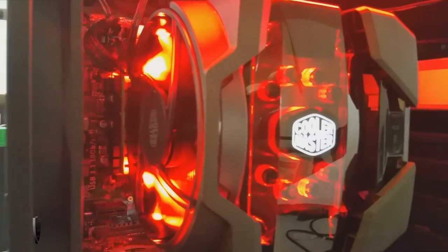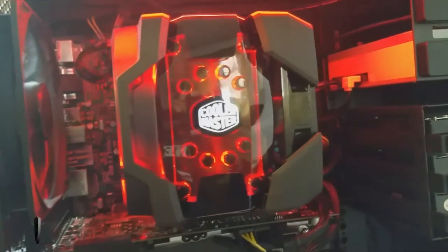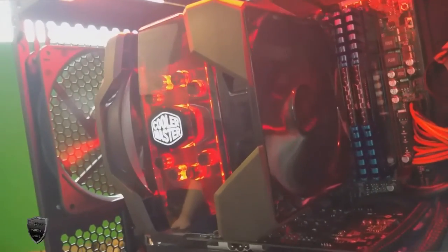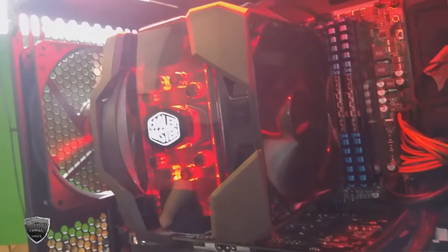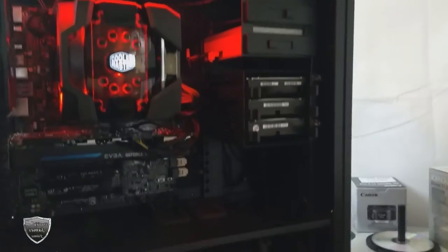Using my cell phone I recorded the finished product — there you can see the red LED fan lit up nice and pretty. The other fan is not an LED fan but some light is coming through a little bit. Eventually I'm going to go ahead and get a red LED fan over there too, but all in all I'd say it looks pretty good — I'm liking what I'm seeing.